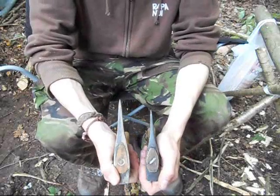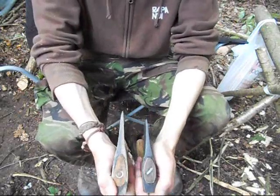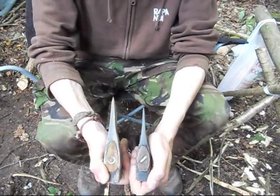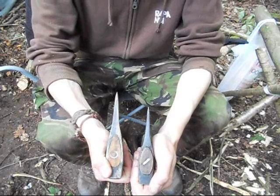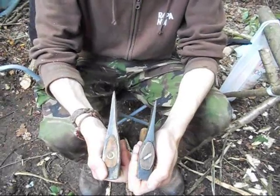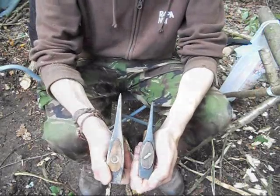Another thing about the Wettlings is it has a much heavier, broader head than the Gransfors. As you can see with the edge geometry, the Gransfors is much thinner whereas the Wettlings is much broader. This may lend the Wettlings more to splitting rather than cutting. The Gransfors is definitely a cutting tool, and the Wettlings would be more of a splitting axe.